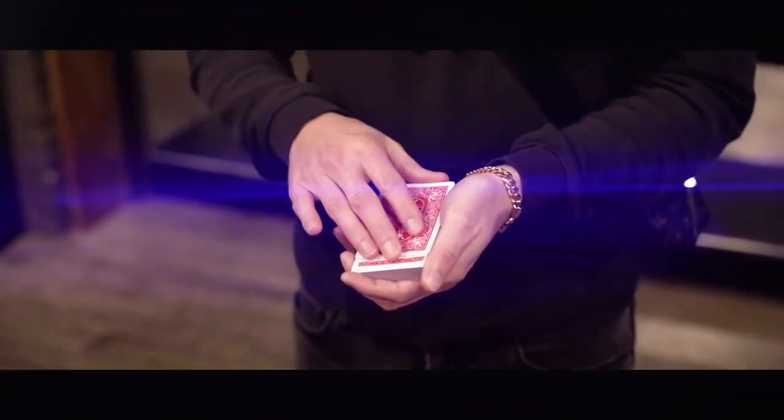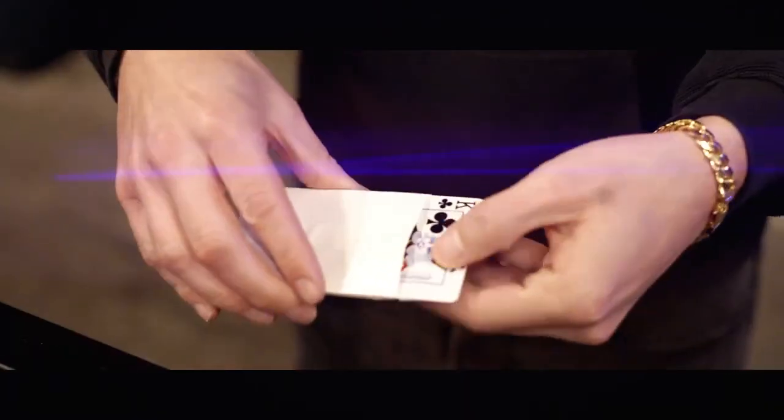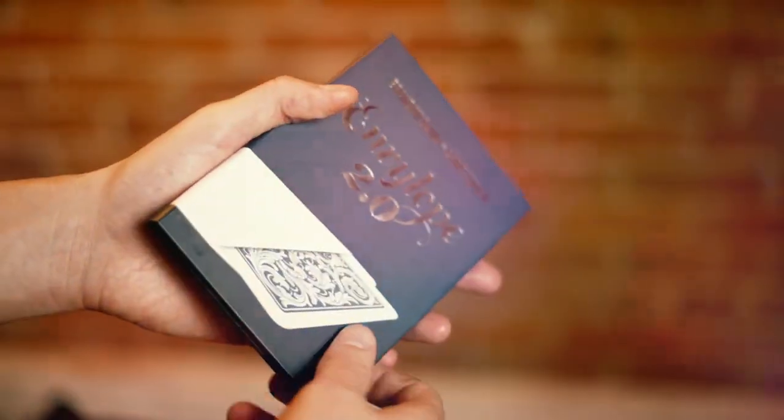The full deck of cards visually morphs into an envelope containing their signed card. This is Envelope by Brandon David and Chris Turchin.